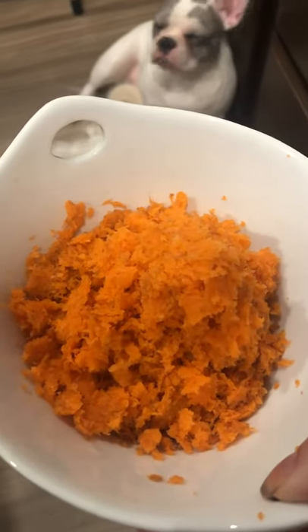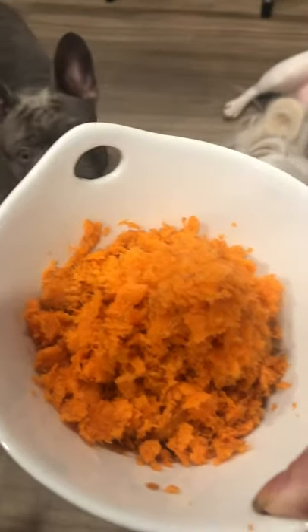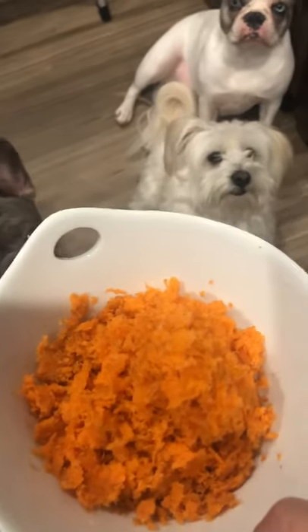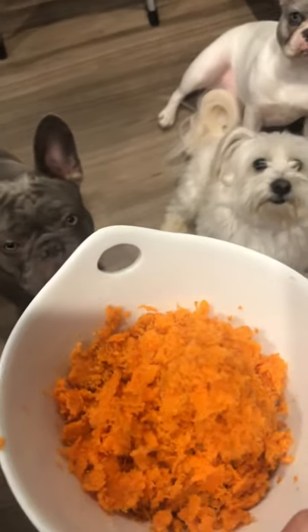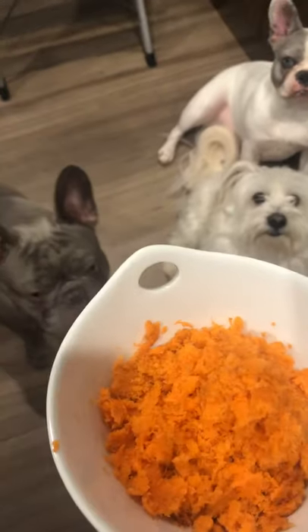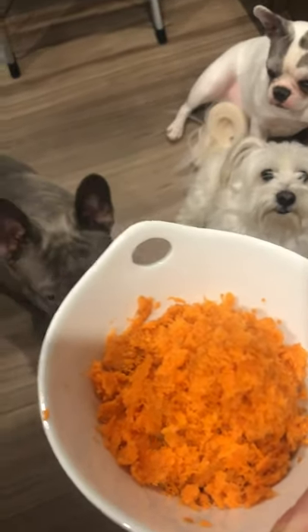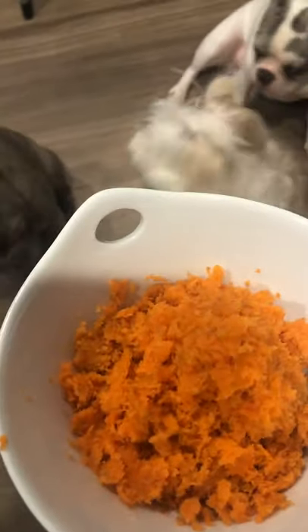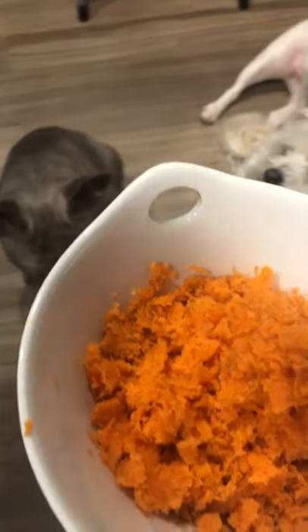We're going to make Tabitha's spicy tuna rolls and she gave such a great tip. The animals love carrots — you can see them push the door down because they smelled the carrots. I drank the juice, which was super sweet, and then Willie just chilled.